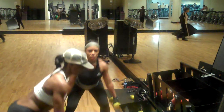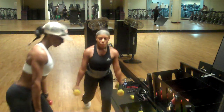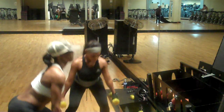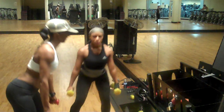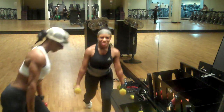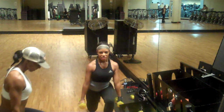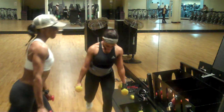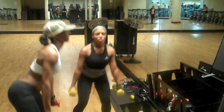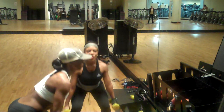There you go, that's two, three, four, five — last one. Eight, seven, six, five, four, three, two, one more, one. Other side!